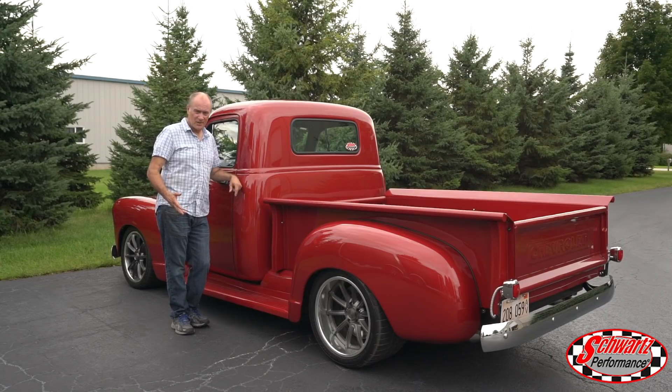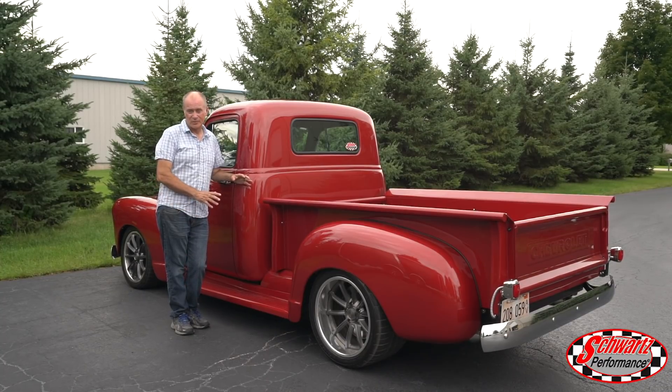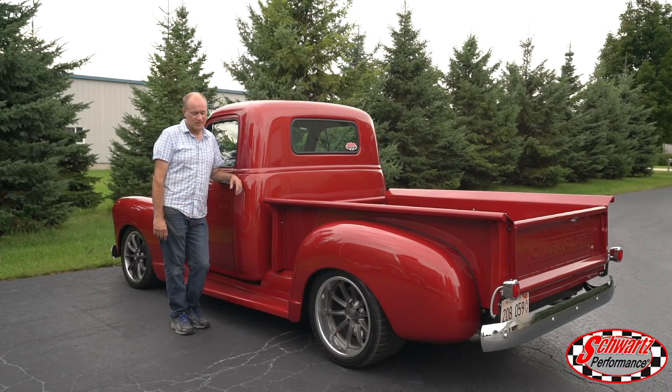We had a great time out in California with the Rivesta's truck. We were at Vaca Valley Auto Parts in Fairfield, California for their open house and car show — what a great group of folks. Then we went to the Good Guys in Pleasanton, California where we autocrossed the truck. It was an amazing weekend — we ended up finishing first in the truck class, and many late-model vehicles on Sunday were slower than that truck. Check out the videos on our Facebook page and YouTube channel.